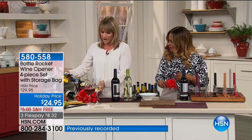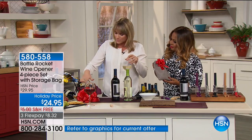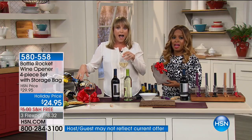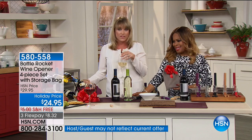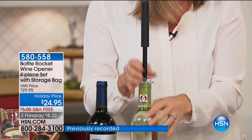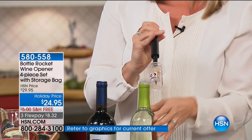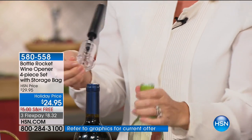I'd be so happy with that as a hostess gift or a holiday gift for the gathering - that's all I would need. It really is all you need, and it's so easy to use. You don't have to get batteries, you don't have to buy those expensive CO2 refills. We often overthink it for the holidays - it's all about keeping it simple.